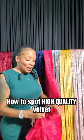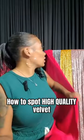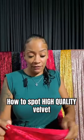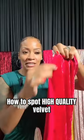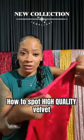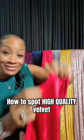Guys, this is one thing I want you guys to look for. In terms of quality, this is how the edge of high quality crush velvet should look. It's more or less like a pressed seam — the seam is kind of pressed. There is no rolling. It's pressed and it's thick.